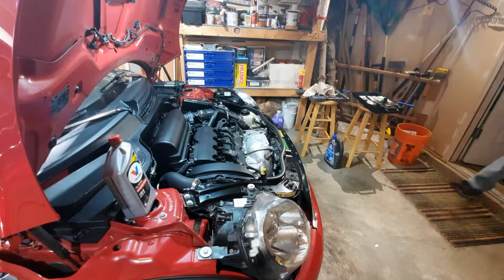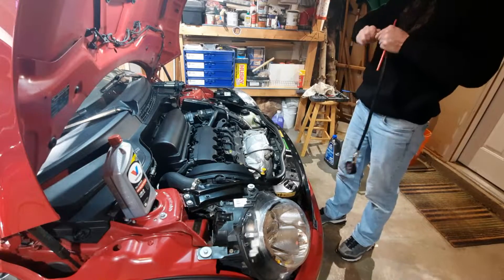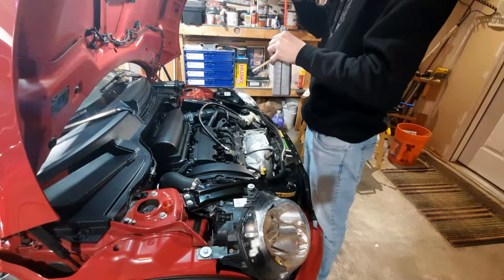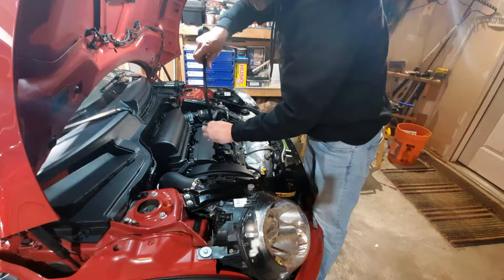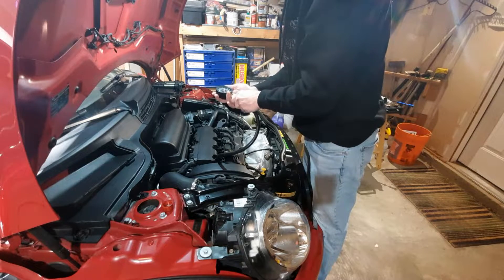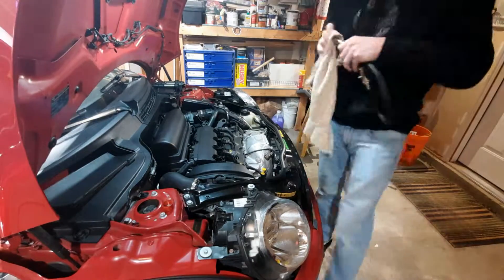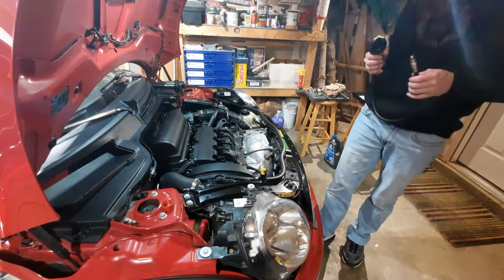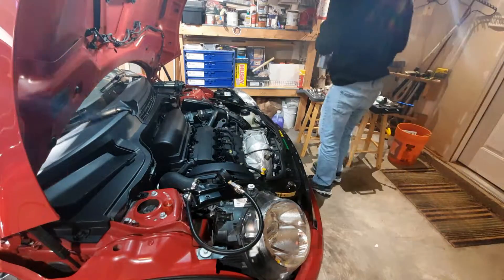The leak-down test is where you put the spark plugs back in the holes you're not measuring, then insert a tube into the cylinder similar to the compression test, making sure it's tight with air. You then take a compressor and a valve and slowly let air in to pressurize the system, which lets you tell where leaks are coming out. The engine has to be at top dead center when you do this, otherwise you'll get leaks and a faulty reading.